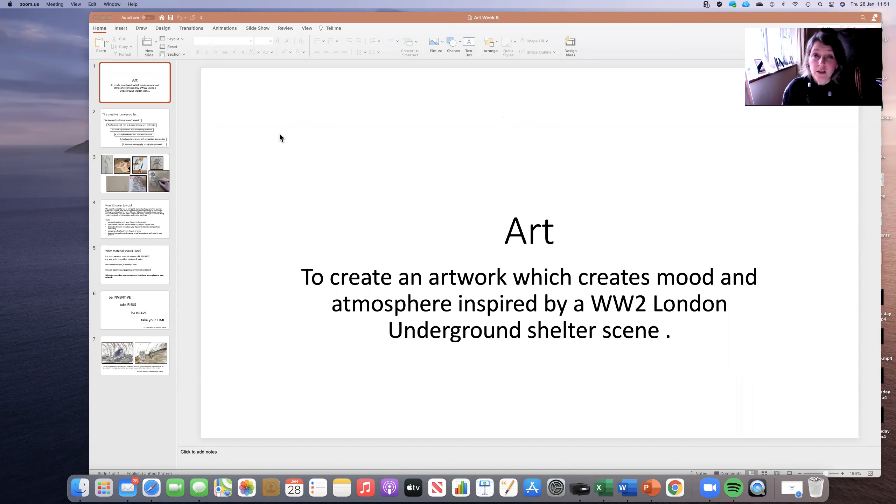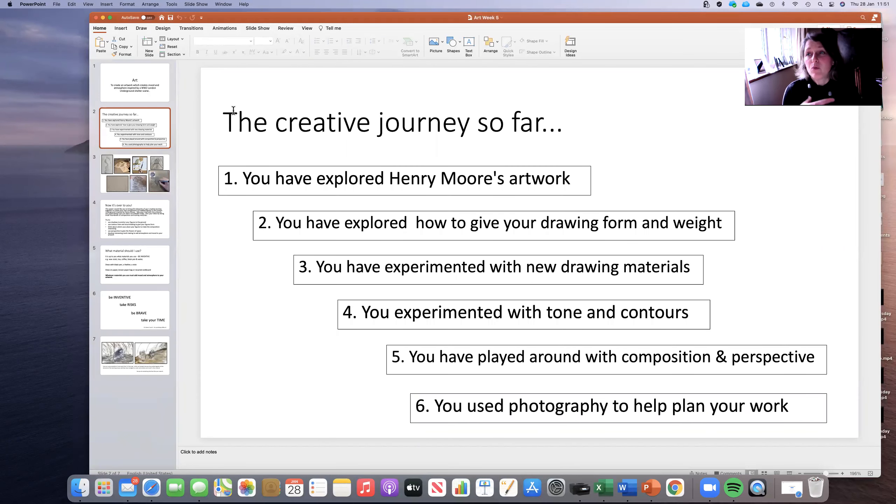But before I tell you what you're actually going to do, I just want to recap on what you've done so far. It's really important with art if you think about it as a creative journey. In fact, most of your learning is in fact a creative journey, but specifically in art, you've done lots of different things building up to this point where you're now going to produce your final piece of work.